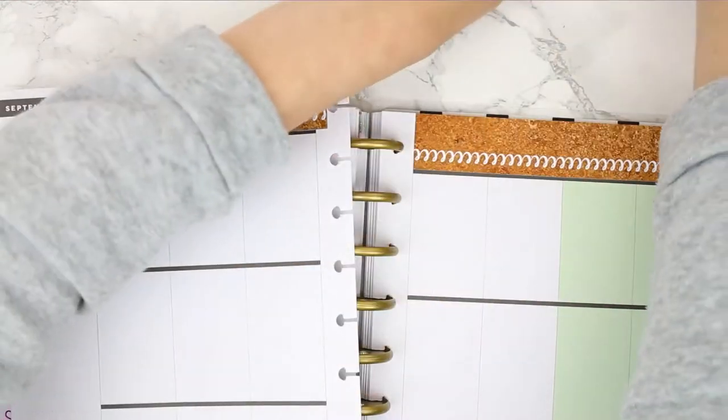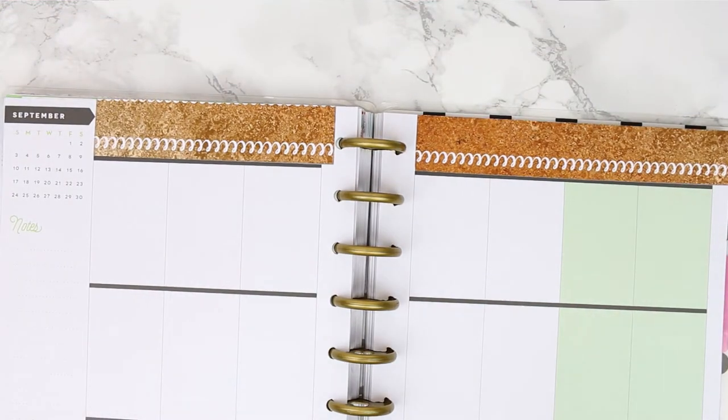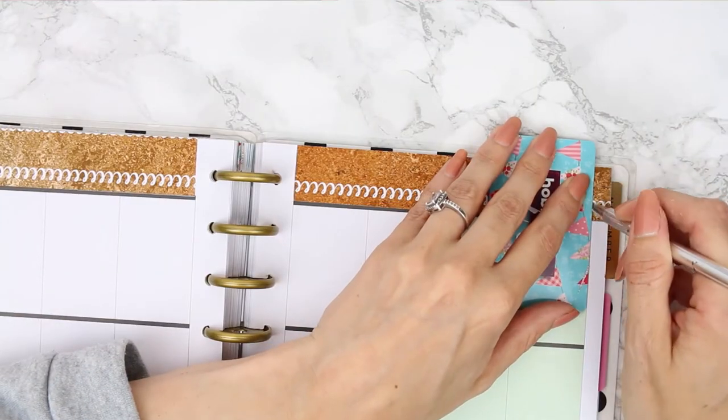I'm just going to start with the washi as usual and put it along the top. I'm trimming off the leftover washi at the top and I always save my cut-off bits so I can use them later in my spread. I trimmed it so it matched where my boxes end in my planner because I thought it looked a little bit better than it overhanging.